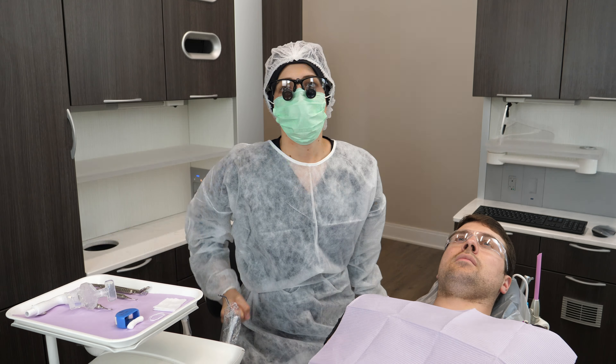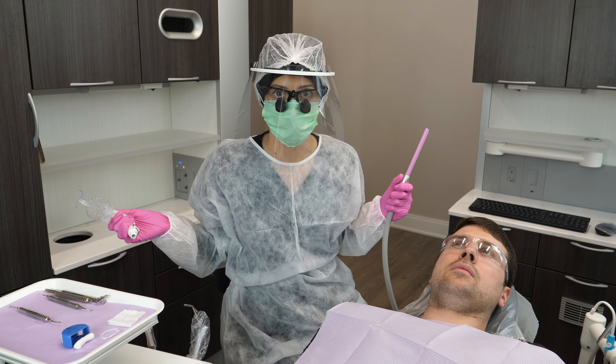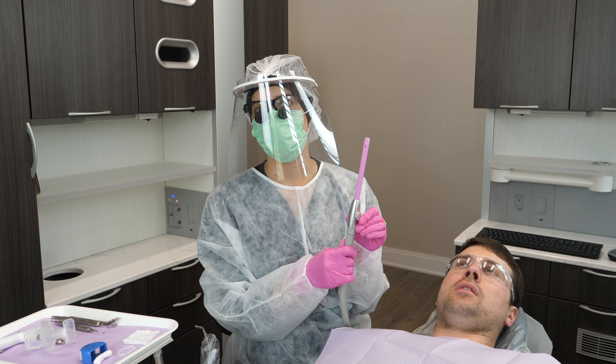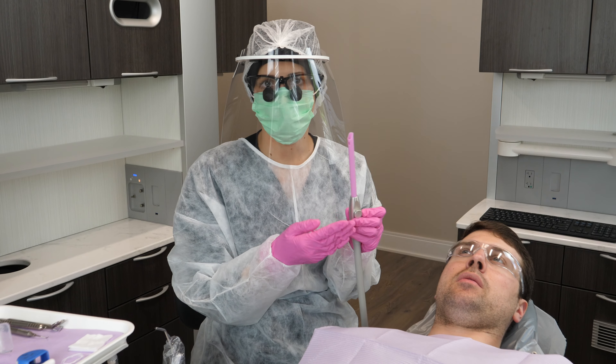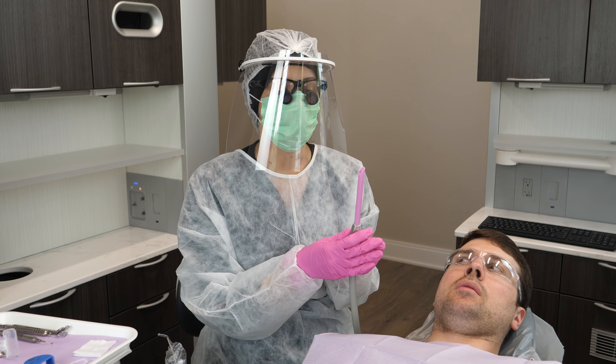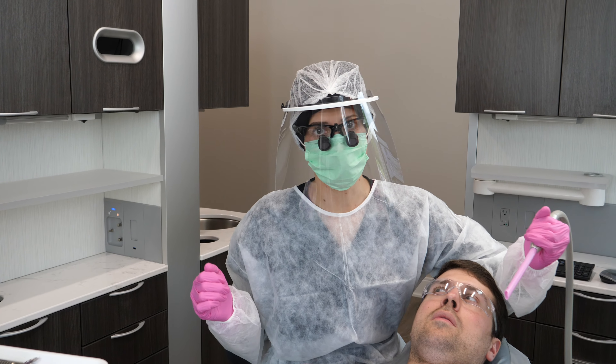So let's talk about the different high evacuation devices we can use during ultrasonic scaling and polishing. The first one is the HVE — the high volume evacuation. This is the high speed suction. We all know this one. It's super great if you have an assistant, obviously, but without an assistant it's not always ideal, but it's still possible.